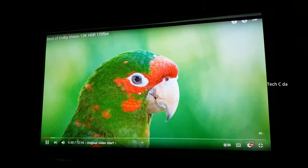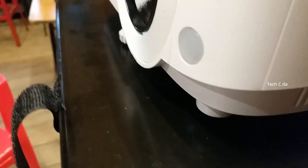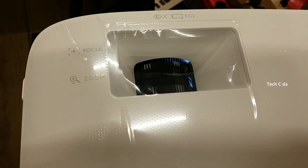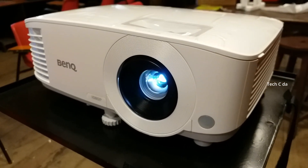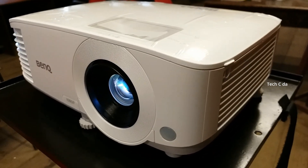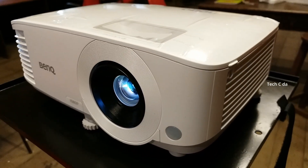Unlike other projectors, this one also comes with feet at the back and feet in the front for height adjustment, which is a very good feature. You can adjust the lens focus from the top. The model number is BenQ TH575 - this is a Full HD projector, however it also supports 4K videos. It has 3,800 lumens of brightness, supports 1.7 billion colors, and its widest projection is 200 inches.